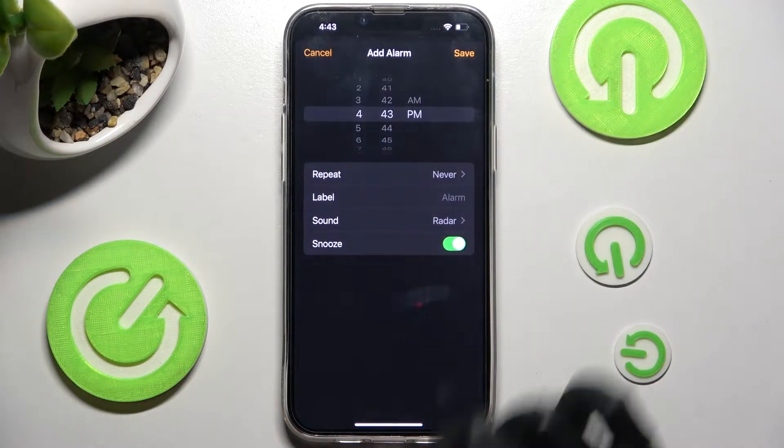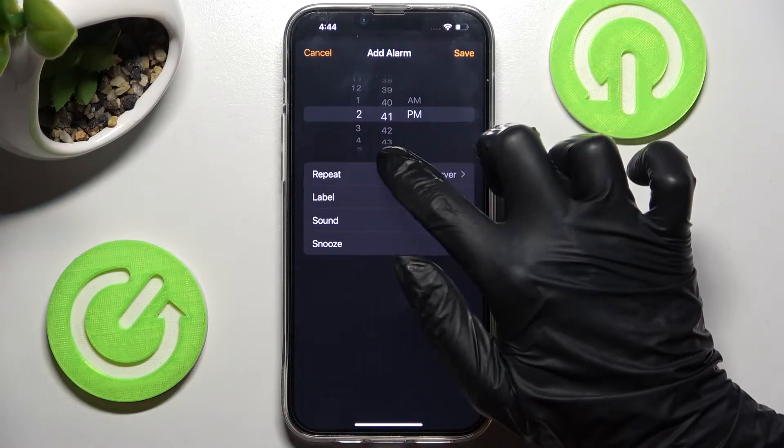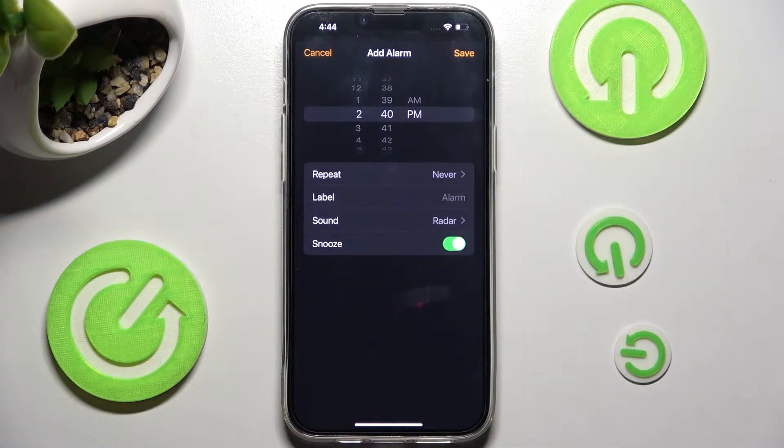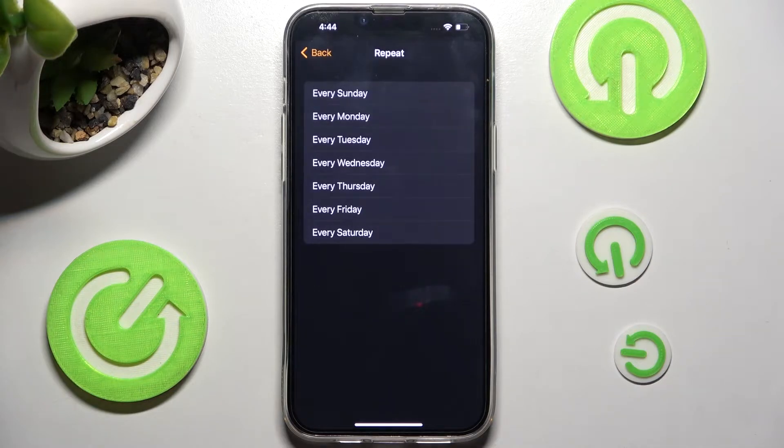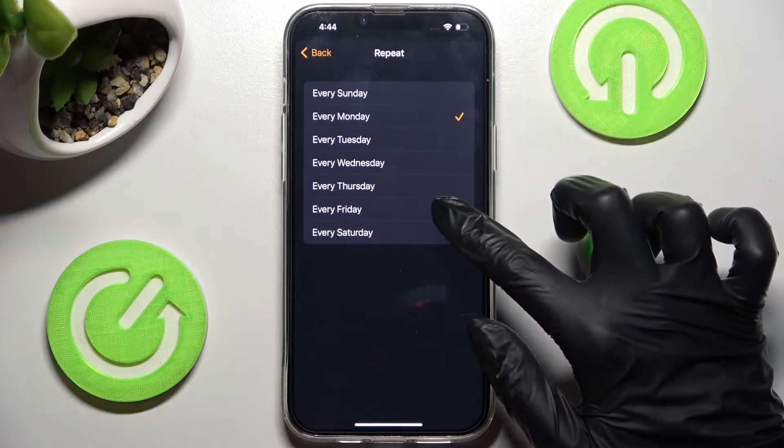Now set up an hour. When you're ready, you need to choose Repeat over here and tap on the days of the week that you wish to set up — in my case, every Monday and every Friday.